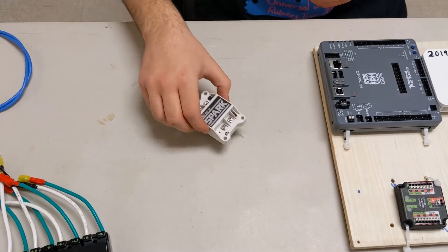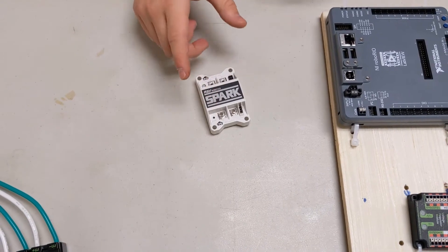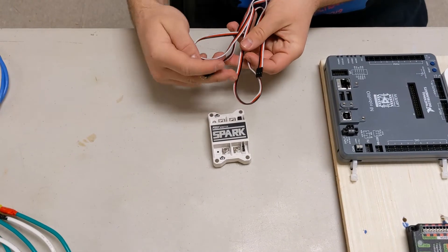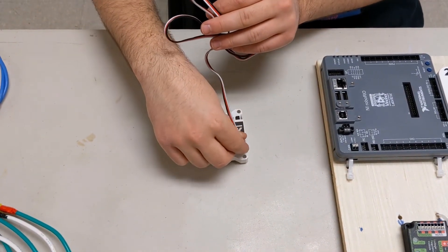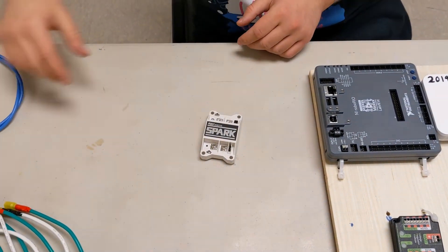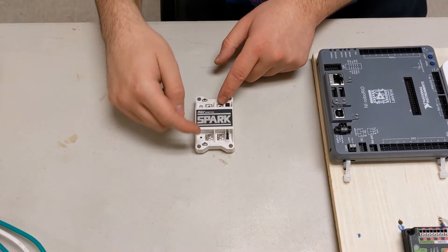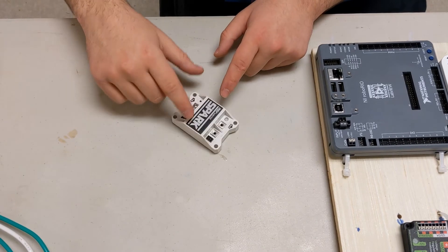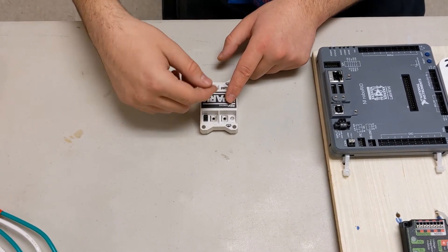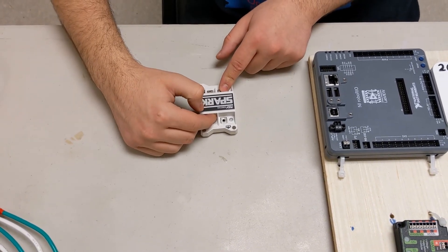The spark controllers are very similar, but instead of being controlled by the CAN bus, they are controlled by PWM, which usually uses a wire like this. This wire plugs into the spark controller at one end, and then into the RoboRio. There are two sides: one side connects into the power, and the other side connects into the motor. You just have to configure your parts and attach the proper connectors at the end to connect them to your spark controllers.